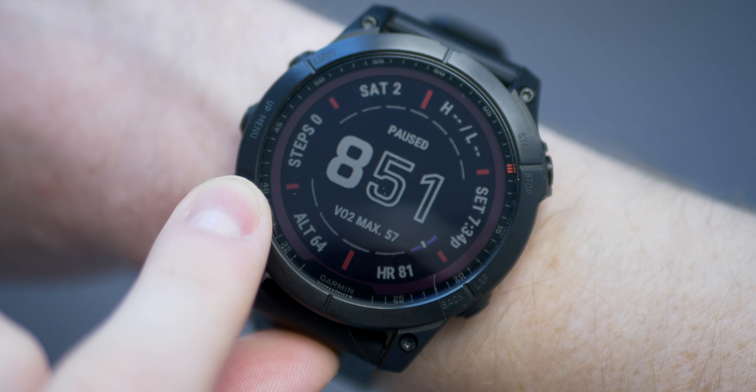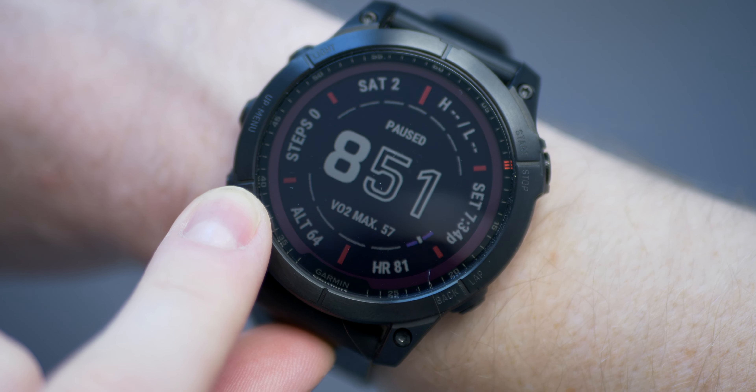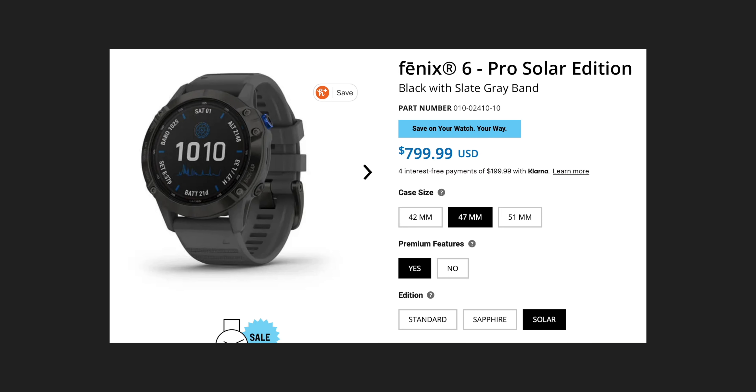This is where things get a little bit interesting. Remember that brownish bezel I mentioned earlier? That's part of the solar charging lens. That's right — this watch actually charges itself using solar energy, unless of course you get the standard edition. This isn't the first Garmin watch to feature solar charging — it's not even the first Fenix watch, because there was a solar edition of the Fenix 6.